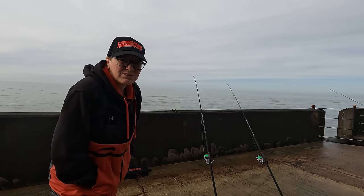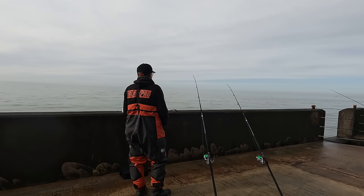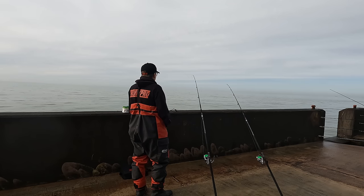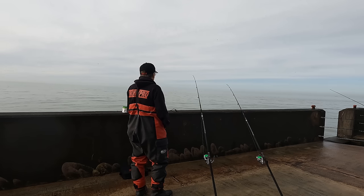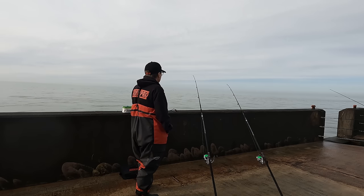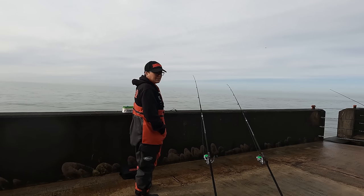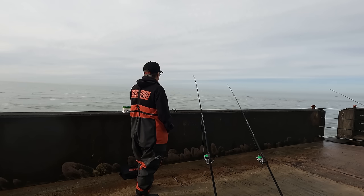Second cast and we have another bite — also on the fresh lug, left-hand rod. Let's keep an eye on it. Hopefully it's not a dogfish, because that's not what we're after today, although they can be fun to catch. I'm just going to leave this bite to develop a little bit. I haven't had a touch on the other rod yet, which has got rag on it. They've also got different rigs so I'm going to mix the bait up on the rigs as well, just trying out different baits as the day goes on. Whenever I start fishing I always like to try different tactics to see what's working best on the day.